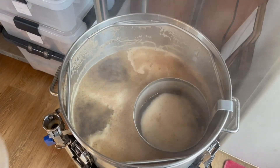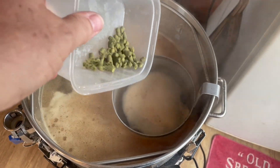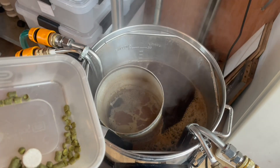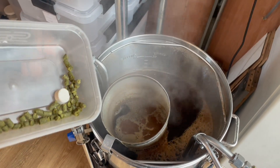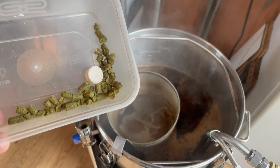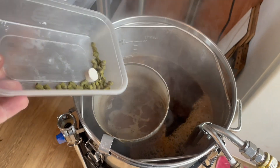In with the first hop addition — 20 grams of Target at 60 minutes. Now the second and final hop charge: 10 grams of Target at 15 minutes, along with an Irish moss tablet.